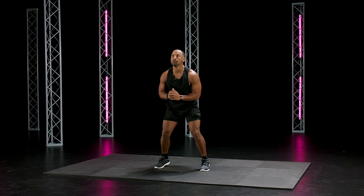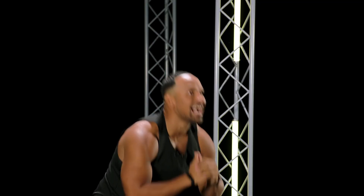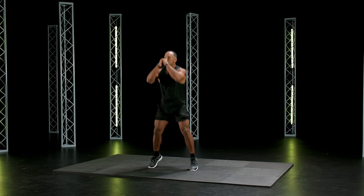Ten seconds, go! Everything you got guys, go, go. Five, four, two, one — good.